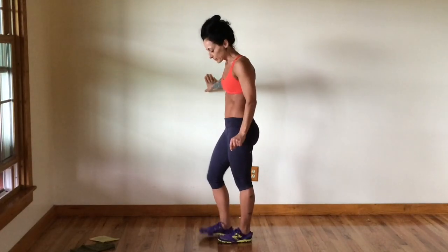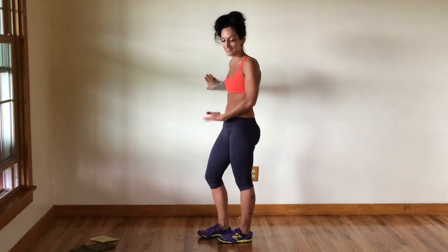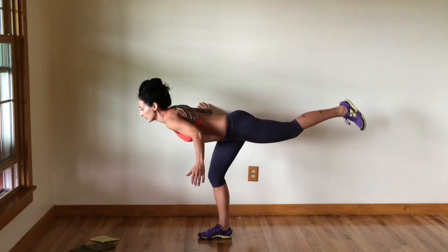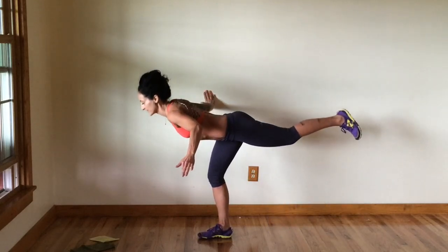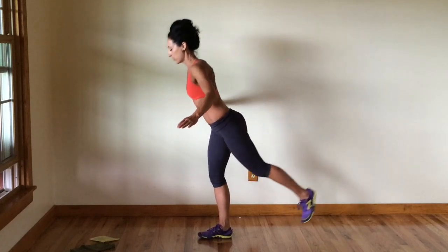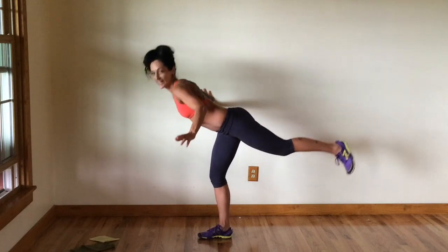Right foot. Remember why we stomp? It's to really feel the engagement in our toe and heel connection, because we're going to be balancing on just one foot — we want to make sure we're really secure there. I'm a little weaker on my right side; it's really natural to have one side that's not quite as secure, so I am holding on to the wall.